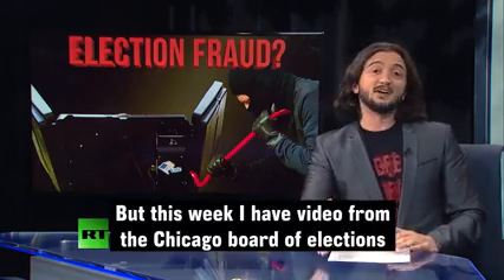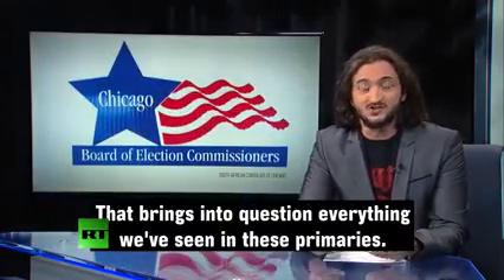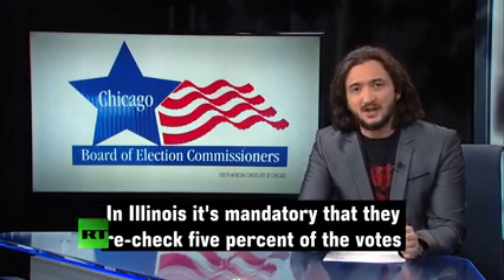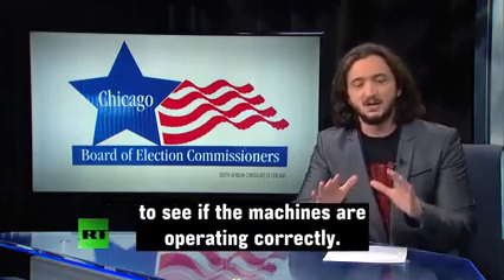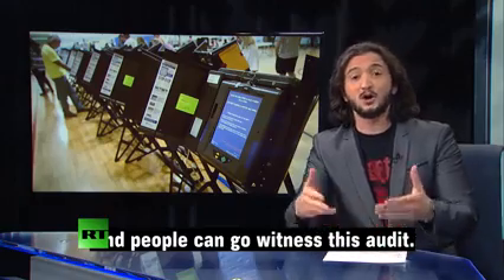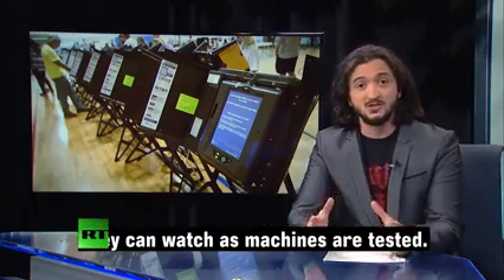But this week, I have video from the Chicago Board of Elections that brings into question everything we've seen in these primaries. In Illinois, it's mandatory that they recheck 5% of the vote to see if the machines are operating correctly, and people can go and witness this audit and watch as the machines are tested.